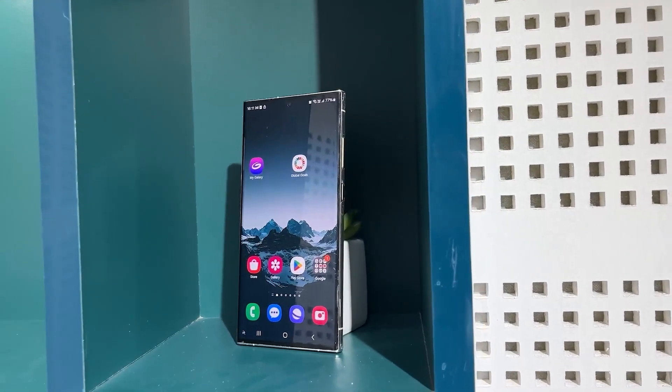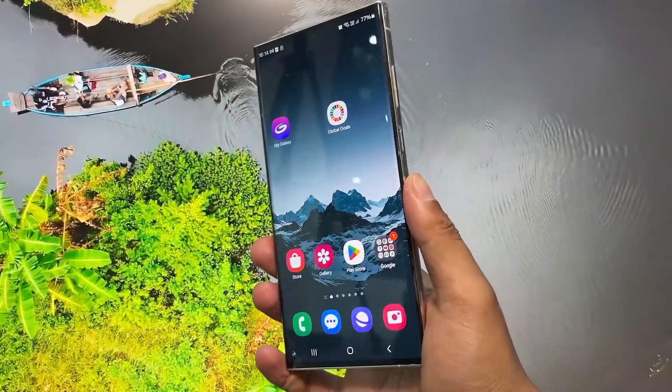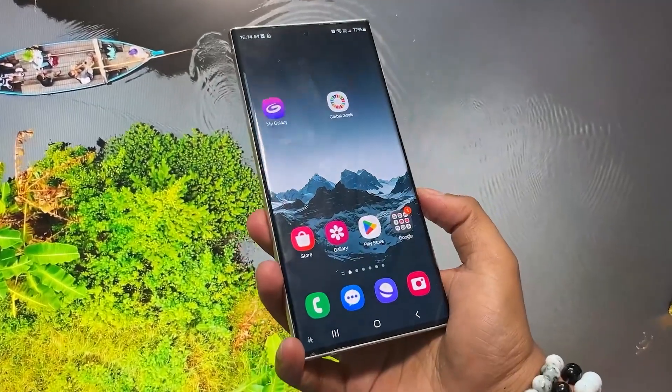The S23 Ultra's variants include 8GB RAM with 512GB of storage, and 12GB RAM with 256GB, 512GB, and 1TB storage options.